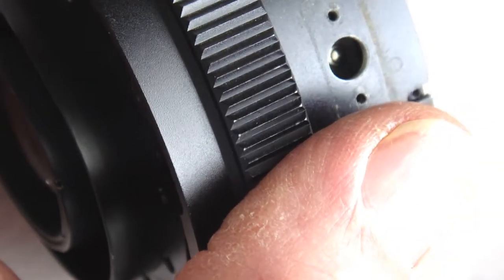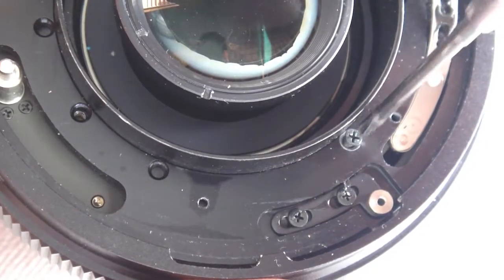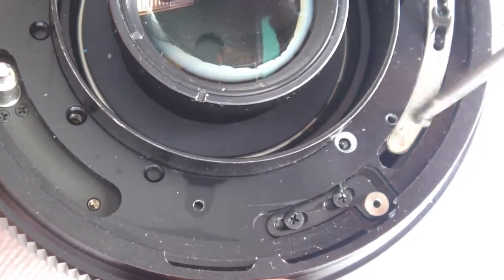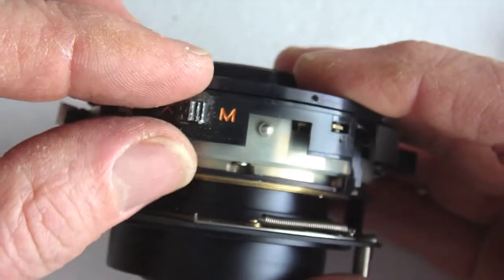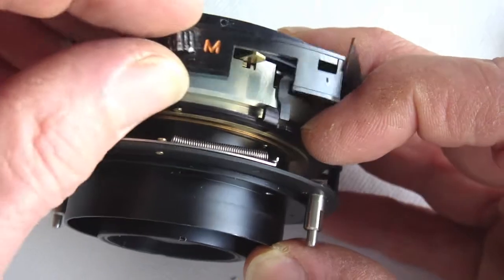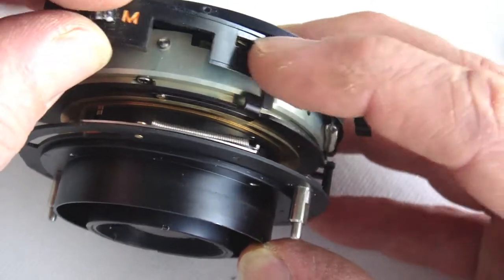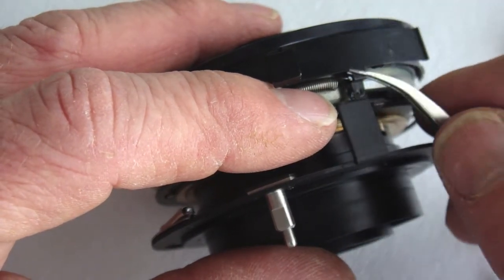At this time, inspect the contact for carbon buildup. The back housing screws will now need to be removed. Note that they are countersunk. Flip the mirror up knob into the mirror up position and separate the housing from the shutter assembly. Remove the XM cover from the XM lever. Remove the slide cover, the slide spring, and the slide assembly.